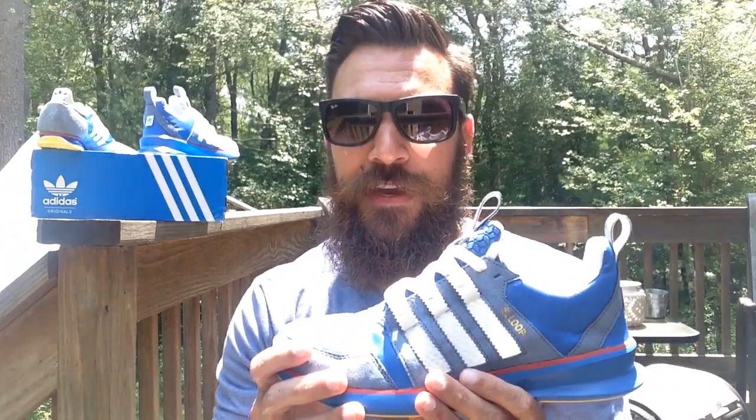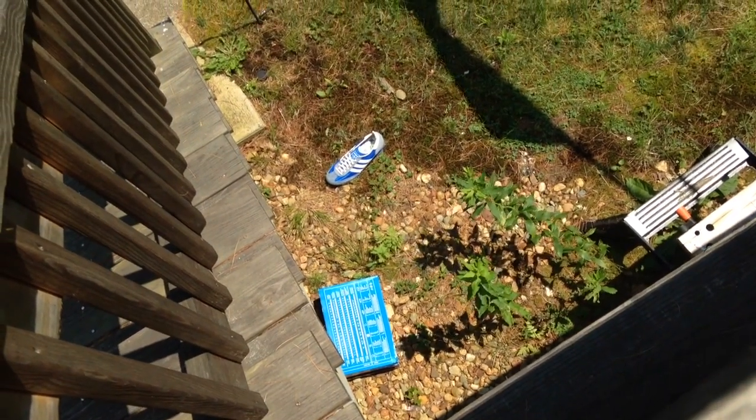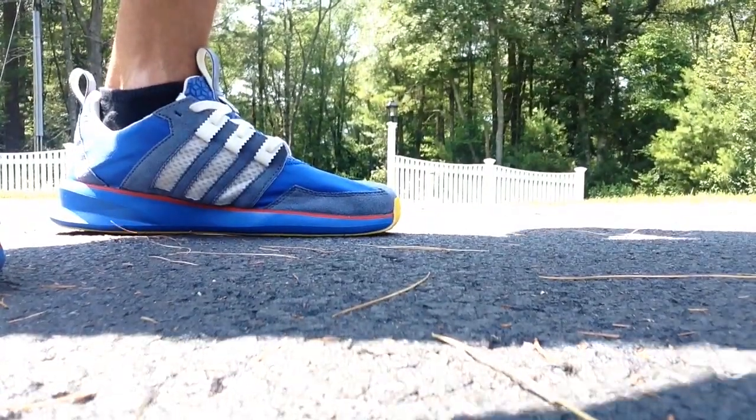I'm going to throw these on feet. That's going to be it for the video after the on-feet. As always guys, thanks for watching — I appreciate it. I will talk to you guys soon, take care, peace. Really? You had to fall off the balcony? High-quality productions over here at Uinti Kicks. Let me show you guys what I have on real quick — just kind of a blue v-neck, thought this matched well with the color, a pair of gray shorts, and of course the SL Loops. Let's go ahead and check them out on feet.